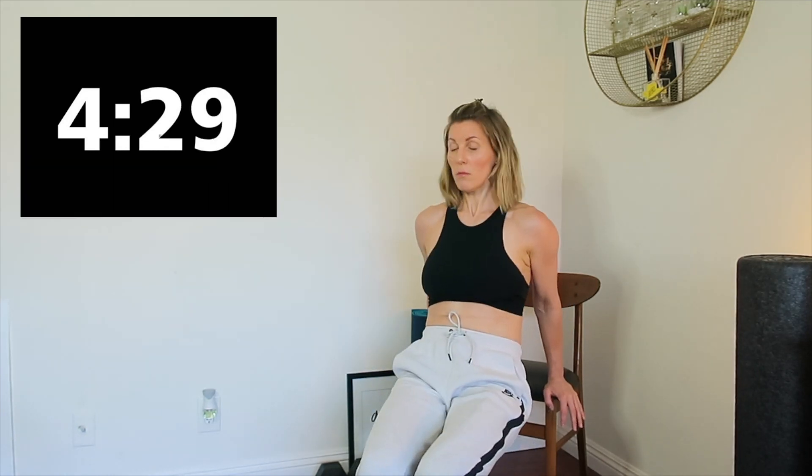I'm slowly lowering and popping up. If you don't have to, you can go slow and smooth down and up. Three, two, one, and rest. Shake out your arms.